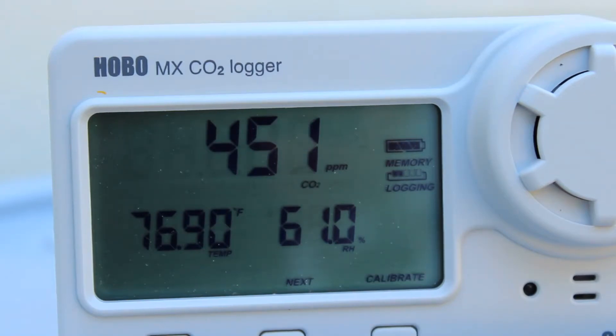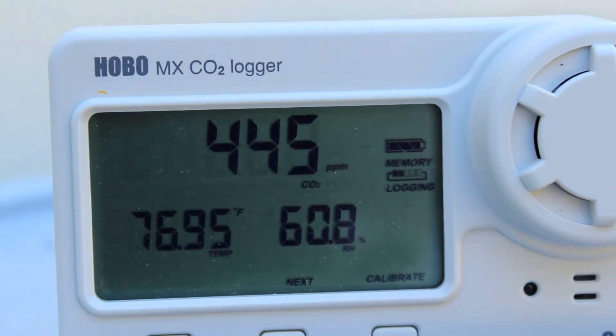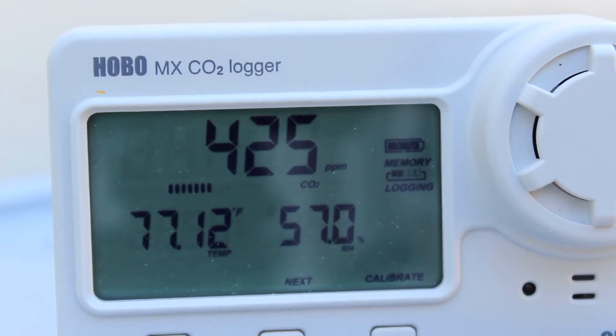Now we see our calibrate icon has stopped flashing, and we've logged one data point after the calibration routine is through. The offset has been applied, the logger sensor is now calibrated, and we can deploy the logger.